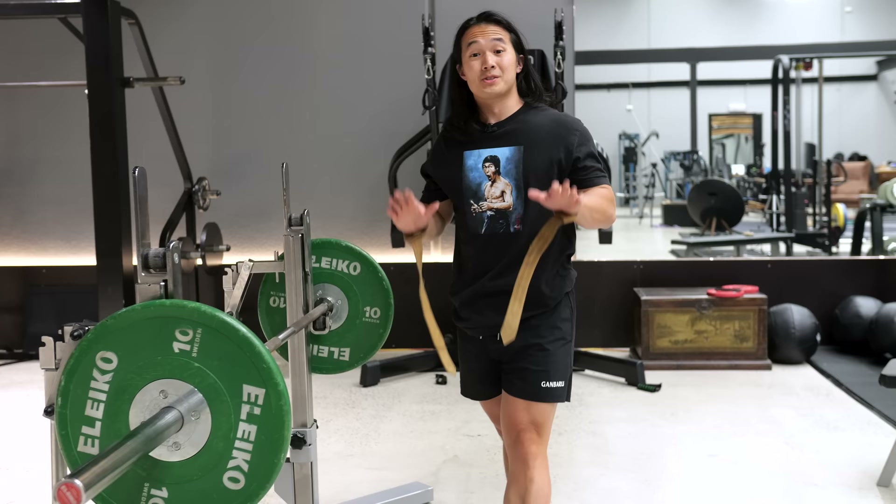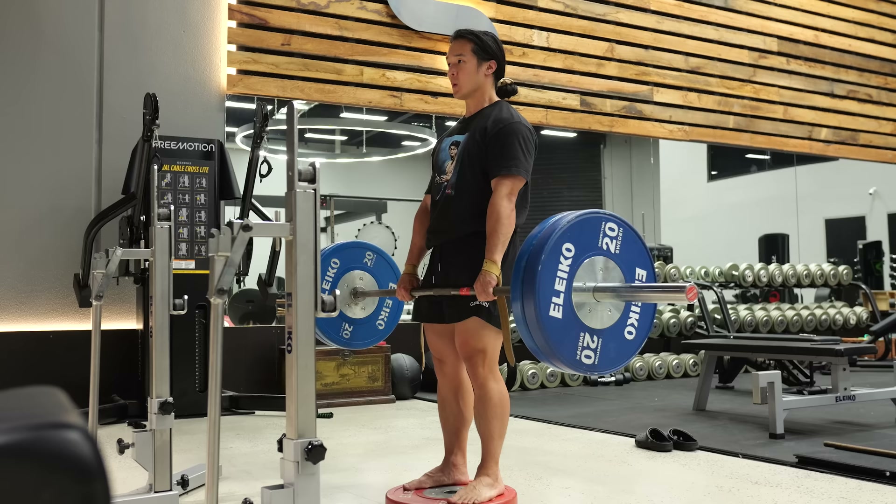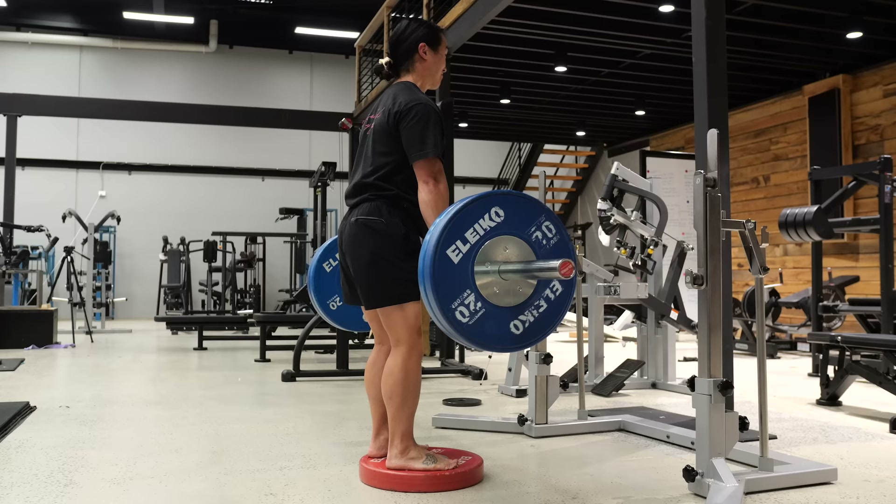The next step is to use wrist straps to help lock in your grip. No matter how strong your grip is, if you're doing any kind of working weight on the Romanian deadlift, you'll always find grip to be the limiting factor, and you don't want your glutes and hamstrings to be limited by your grip strength. If you don't need to use straps, you're probably not using anywhere near your true potential weight, and you can definitely push yourself a lot harder on this exercise.